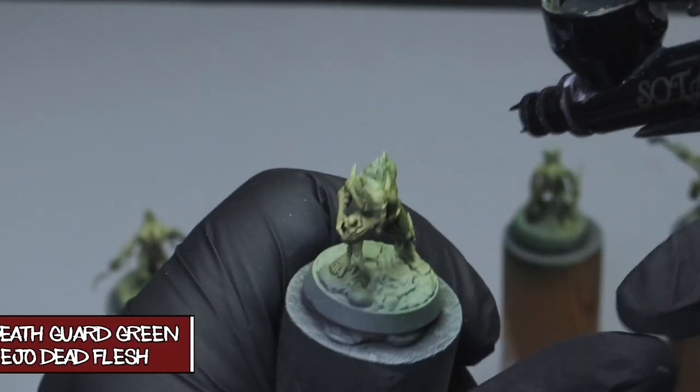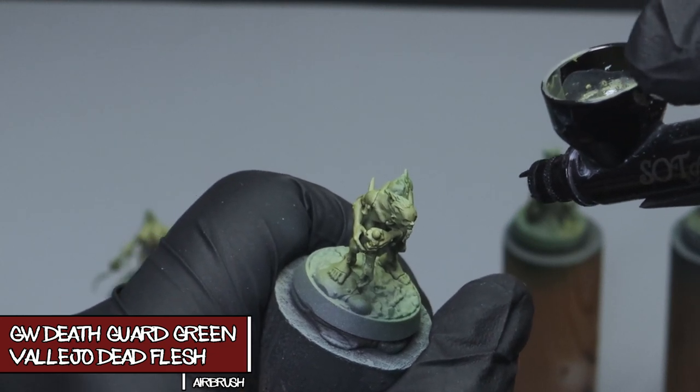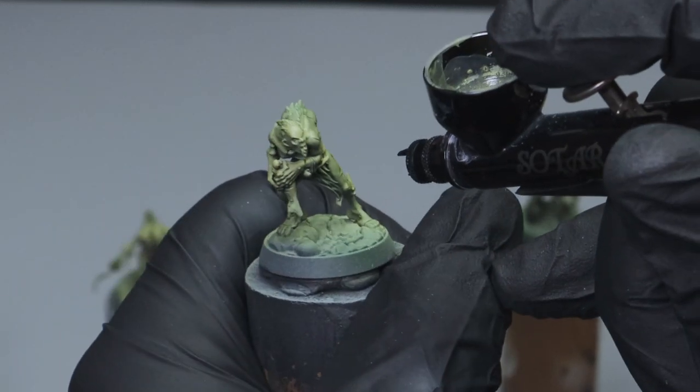Now that we brought it down with a wash, we're going to bring the highlights back up again with the airbrush. This is the same Death Guard Green and Dead Flesh mix as before, but I'm being extra careful with my control over the application of it.